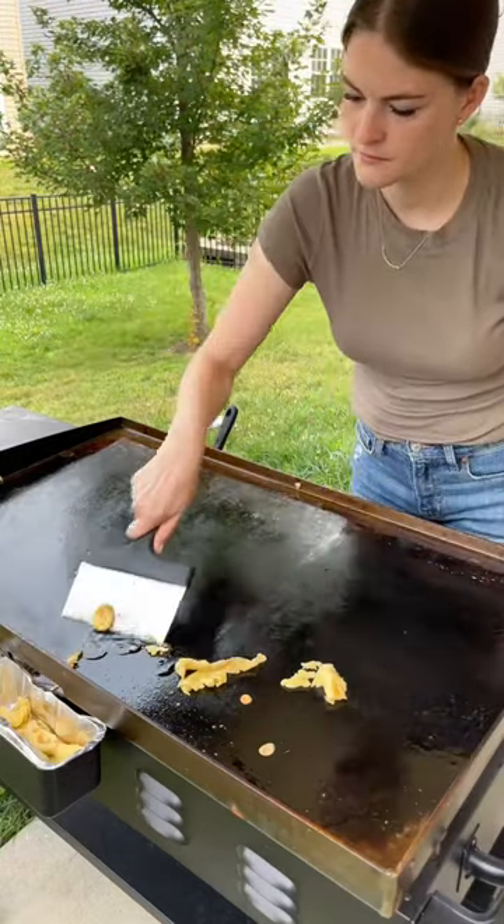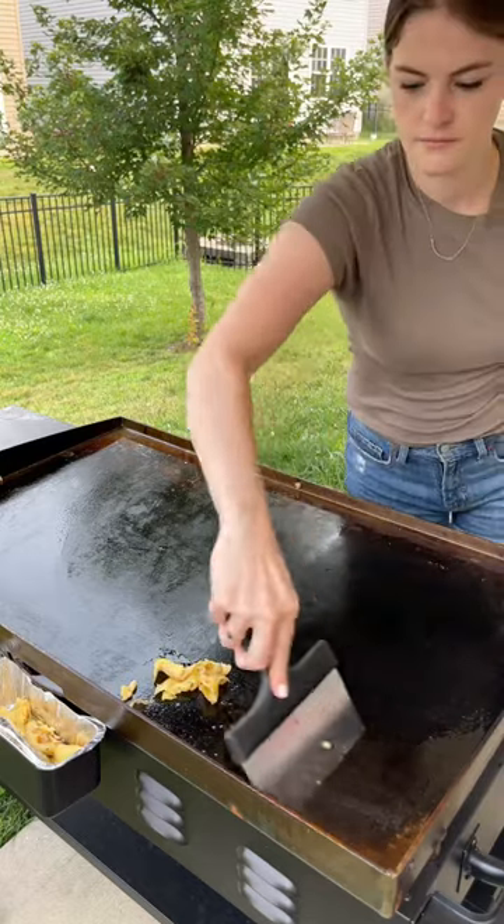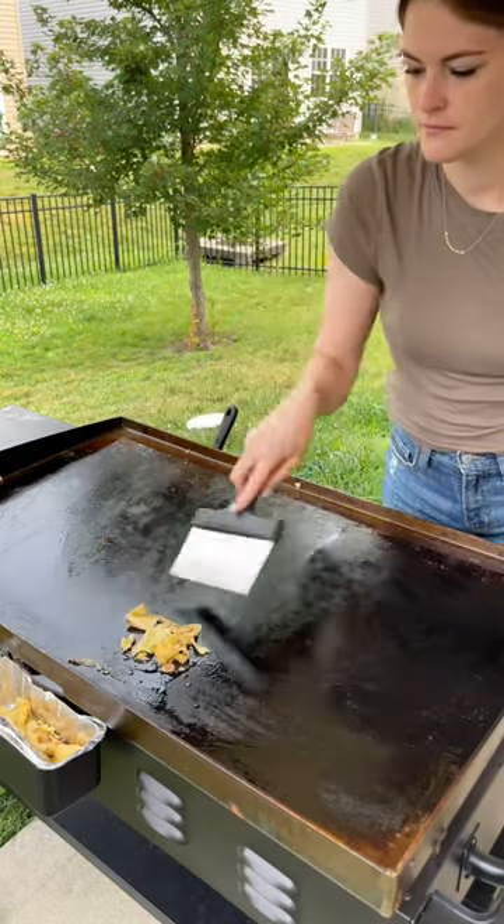What I do is I turn my burners to low after I get done cooking on it and go ahead and scrape off all the food and put it into the little drip tray.